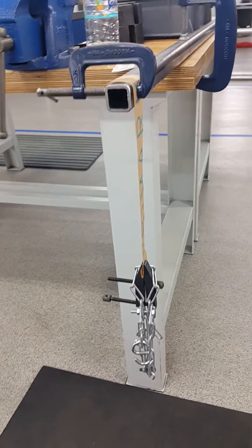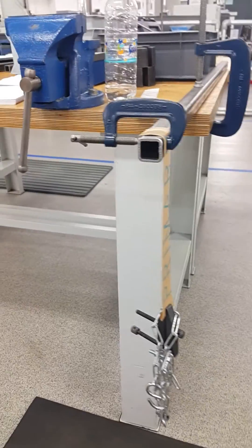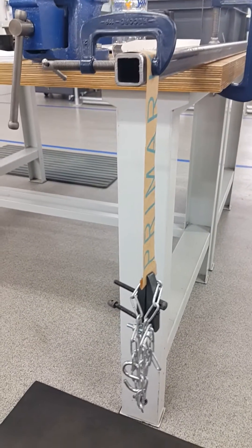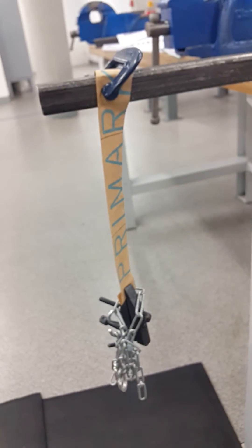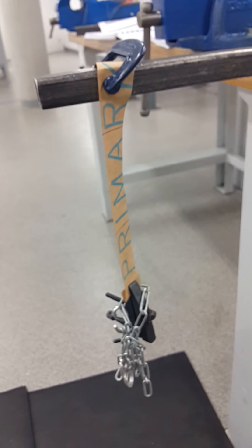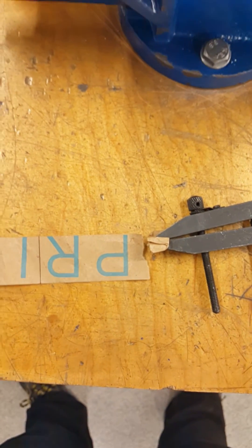Now I am about to do a tensile test on a strip of the recycled paper bag and also on a strip of a plastic carrier bag. The setup is currently weighing 300 grams but as I add more weights we'll go on from there. I'm putting weight on a strip of paper to see how much load it can take and how much it extends before failure. Right now I have 300 grams on and there seems to be no movement.